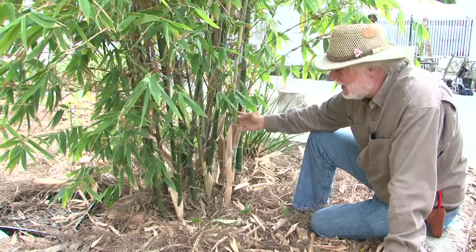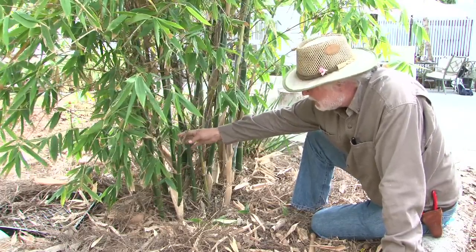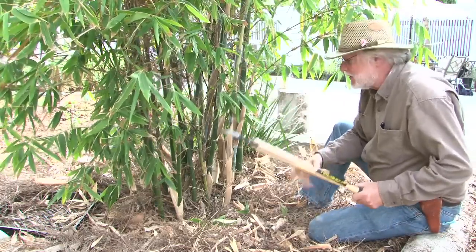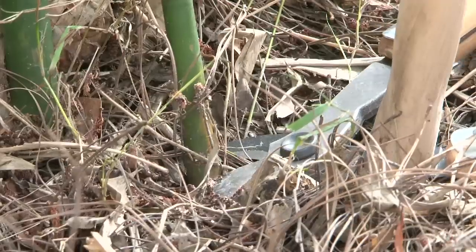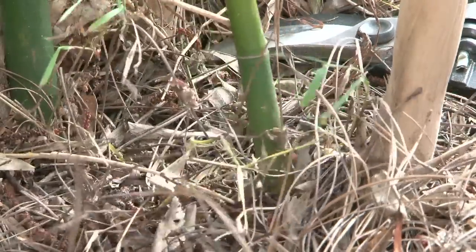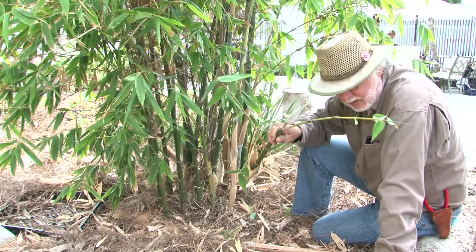One of the things we want to look for in our bamboo is any damaged bamboo canes. This one has been broken off, so we're going to remove it using a standard pair of loppers and come down at the base so it doesn't show. I'm going to cut it off right there, just like that. Remove that. You can't compost these because they take way too long to break down.